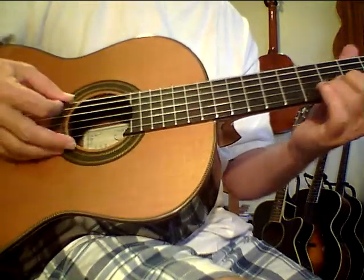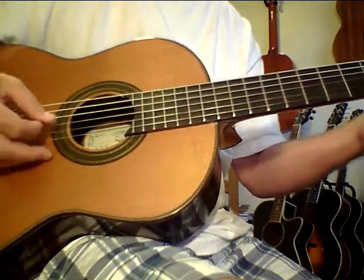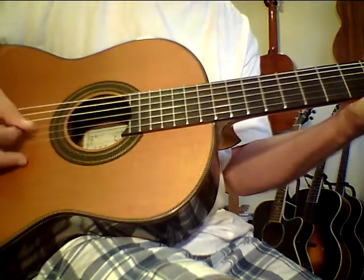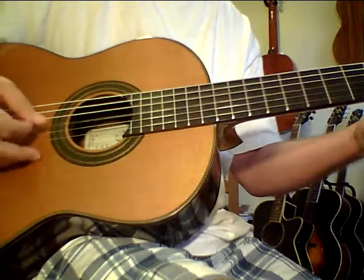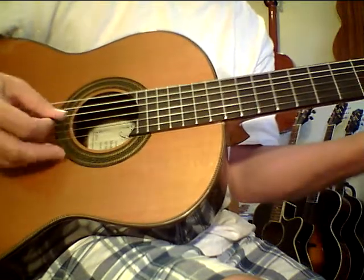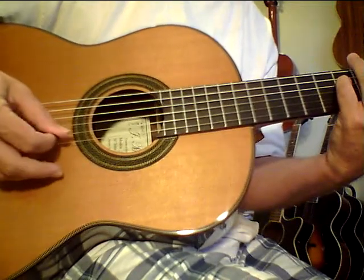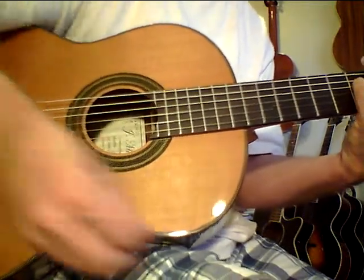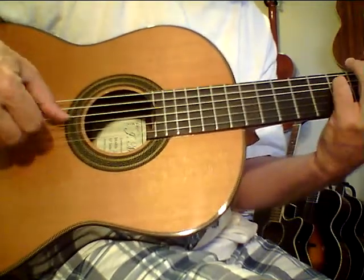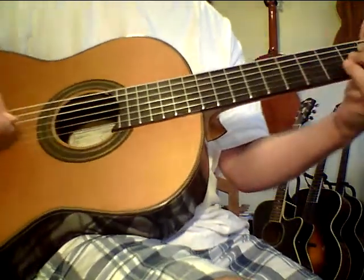I'm not real warmed up. My fingernails are kind of sharp. But it really has a sound. I love this guitar.